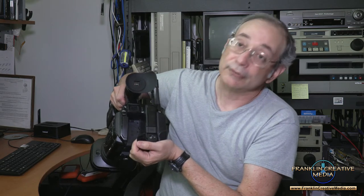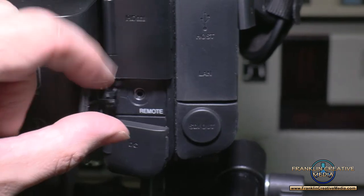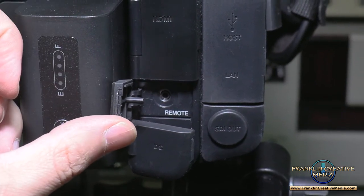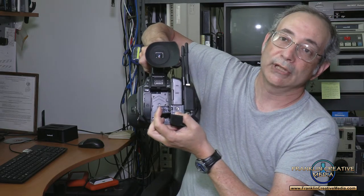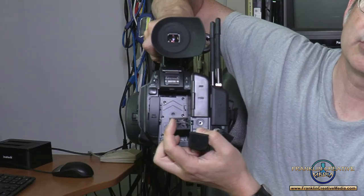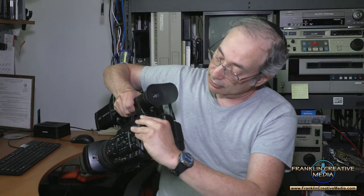Here's DC in, so you can use a power supply if you're running low on batteries. And here's a remote — this actually uses the Sony protocol LANC control, so if you've been using Sony or Canon video cameras before, you can plug your zoom and start/stop control right into the JVC and it works great.